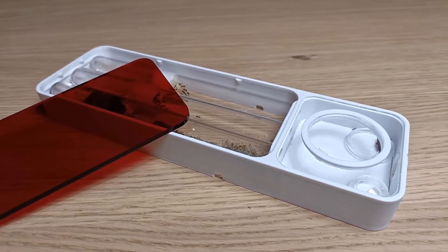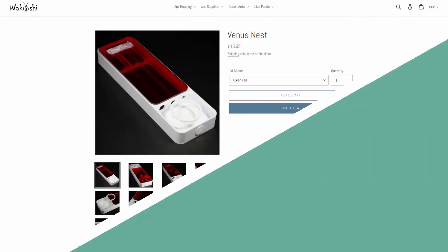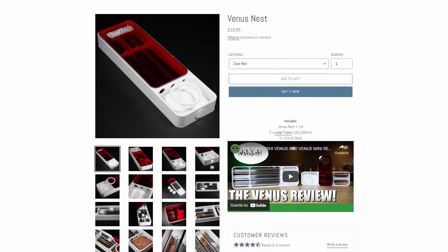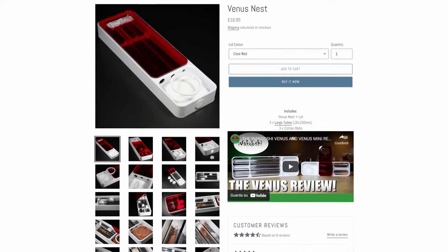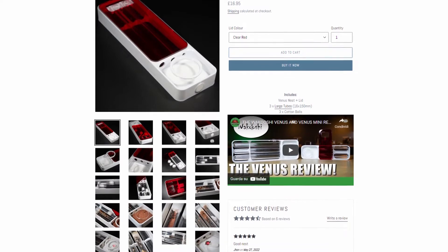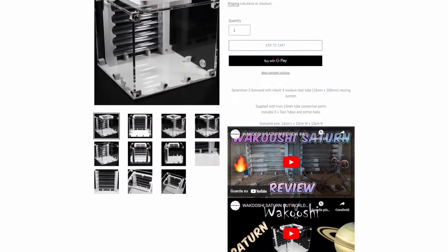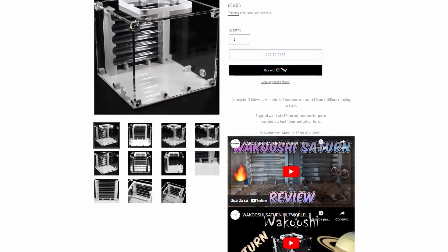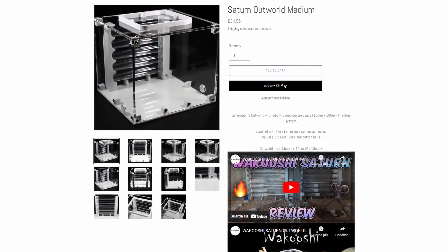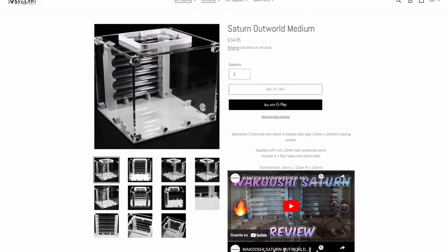Let's start with the first category: Price. At the current date, the Saturn nest is a bit more expensive than the Venus on the Wakushi online shop. The Venus is currently £16.95, or €20.95 for euro countries. The Saturn is £34.95, or €41.95. With a price difference of £18, the Venus is definitely a lot cheaper compared to the larger Saturn. For this reason, the Venus easily wins the point for this category.